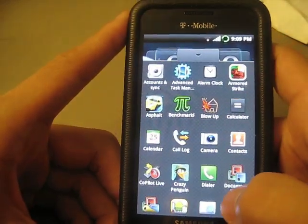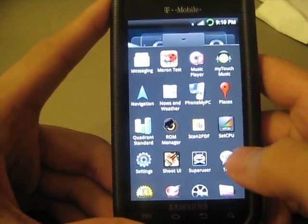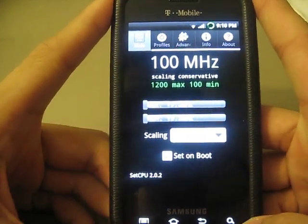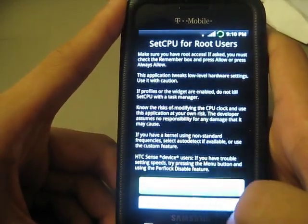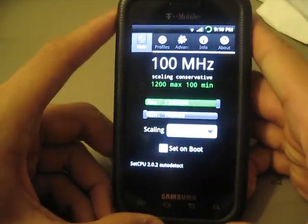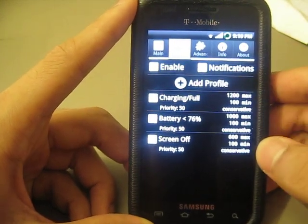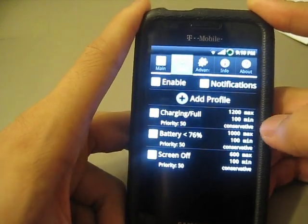Let's go ahead and go through the main parts. You may have already heard me talk about the new 1.2 GHz kernel by Jax. It allows you to clock your Samsung Vibrant at a maximum speed of 1.2 GHz, or 1200 MHz. That's a 200 MHz increase from the normal Samsung Vibrant. You can use the program SetCPU to change and maintain your processor speed at different intervals. I've customized it so that when I'm charging, it can hit 1.2 GHz max, or 100 MHz minimum.